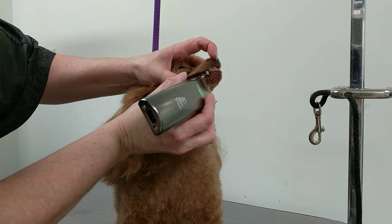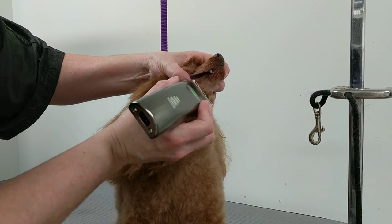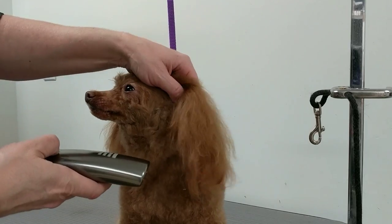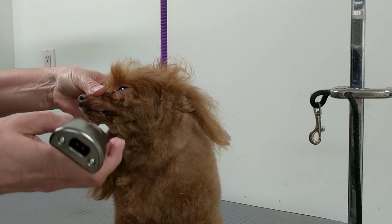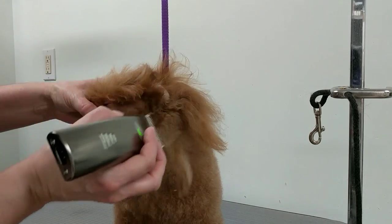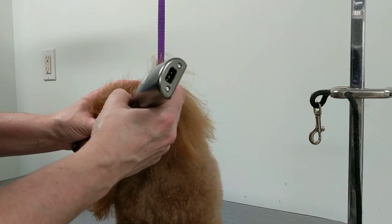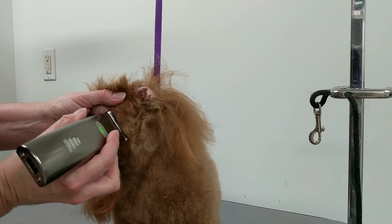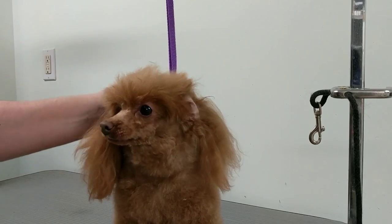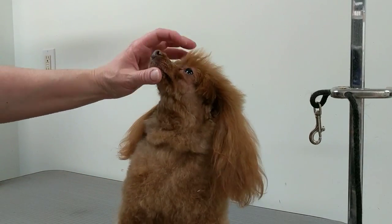You want to get all that hair off. Now I'll do the other side — lift the ear. I'm going right in front of the ear here, getting all that off. Almost there. Now I'm going to undo her from this because she's moving the hair around.